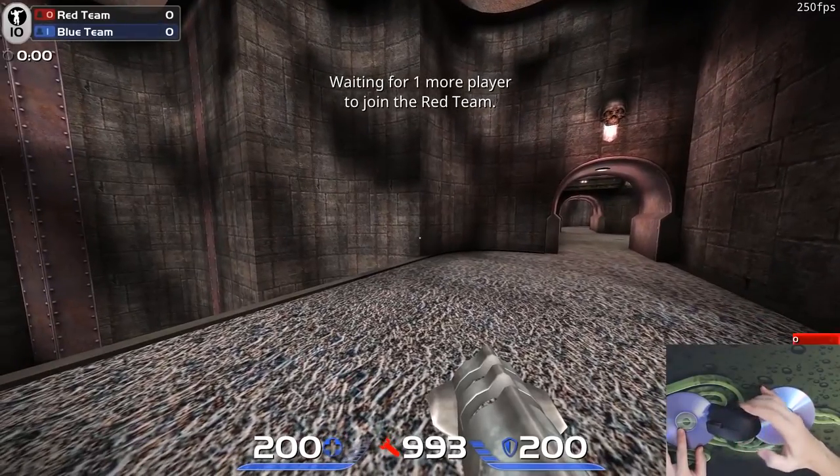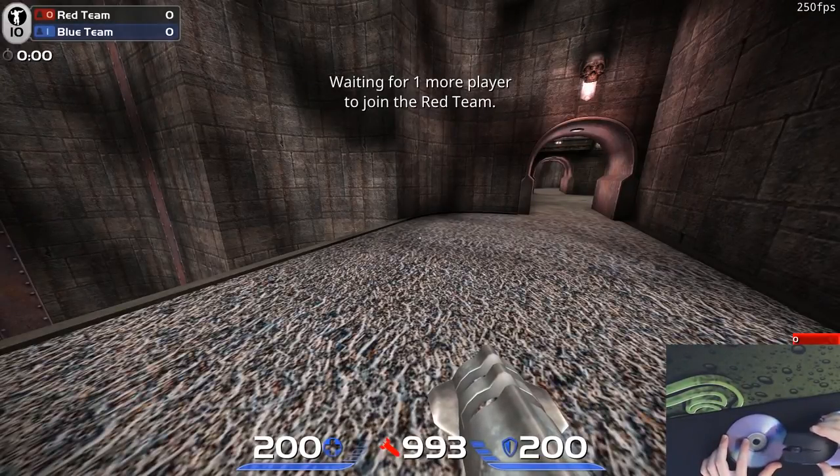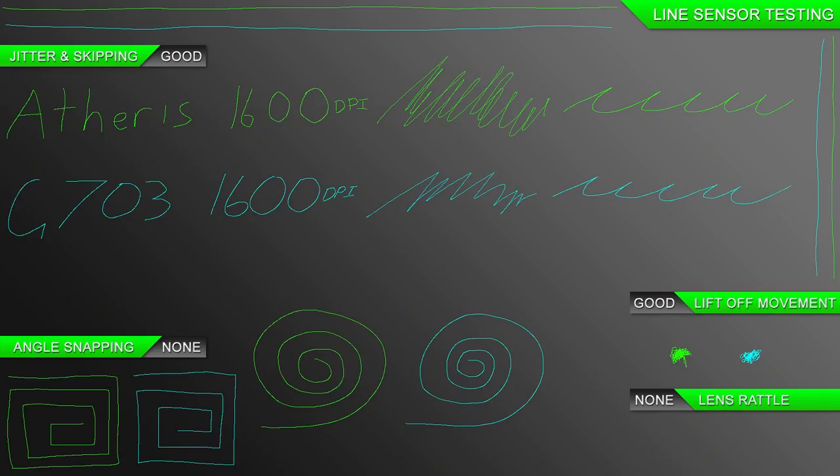It has a lift-off distance of about two DVDs on cloth and hard pads, and it seems to track on all different pads — from colored, black, hard, and even a white desk. In the line test it performs well. I can't see any skipping, angle snapping, or jittering.